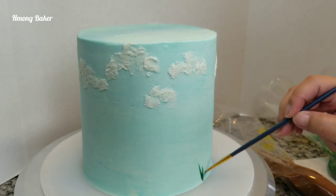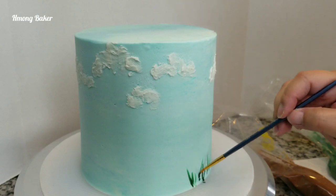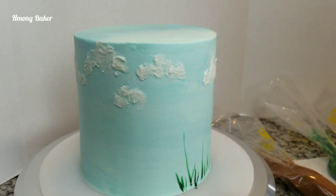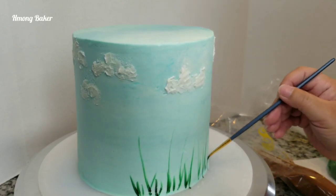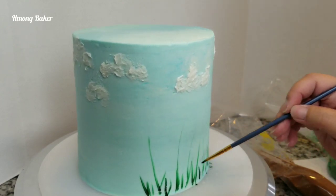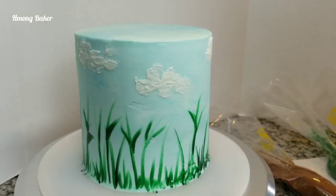Then I'm going to start on the bottom. I am using a smaller paintbrush with some green color gel just to pipe on some grass and stems. Today I decided to do a sunflower cake just because it's fall season and there are sunflowers everywhere.